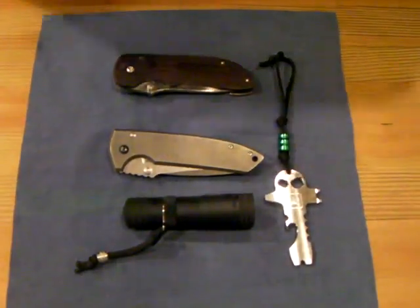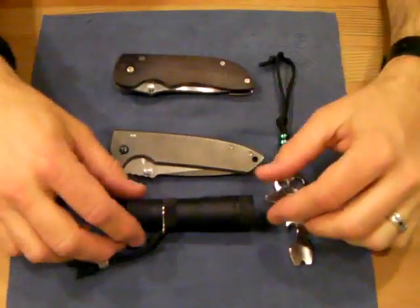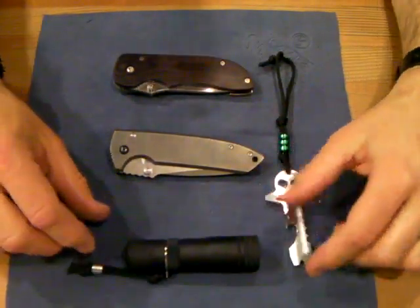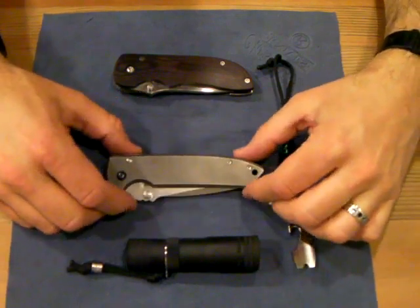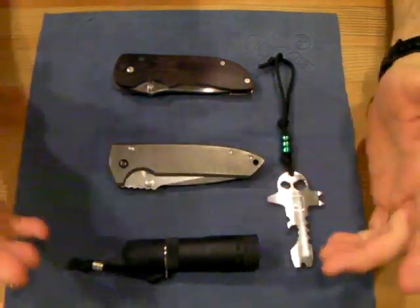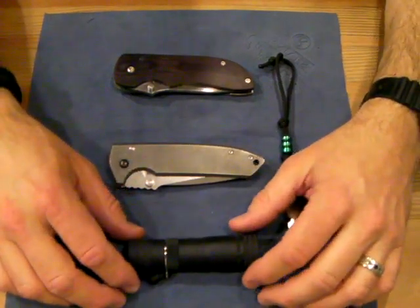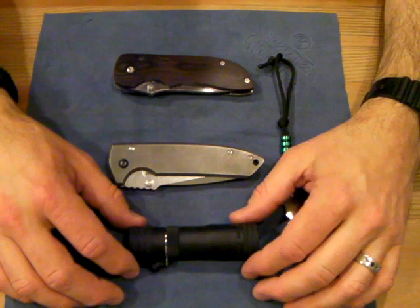Hey YouTube, it's Liberty4343 here again. I'm going to try a different angle today with the camera, see if that works out. I've seen some of the other guys do this, so it'll be one of my early experiments with trying a different angle. But today I'm calling this particular video Rants, Raves, and Ron Flattery.